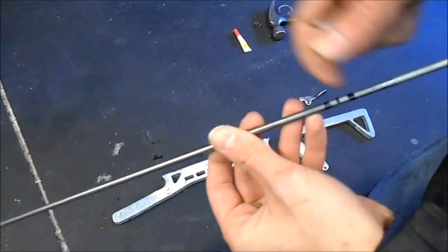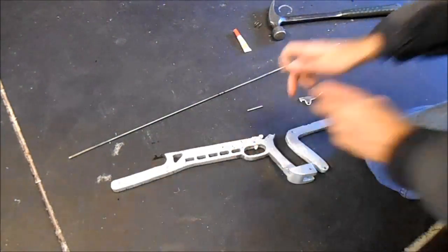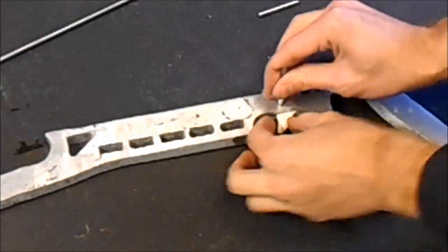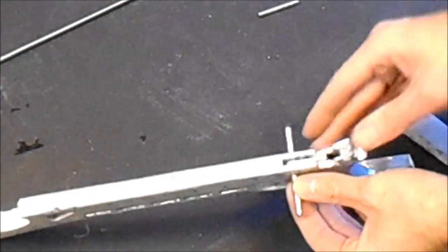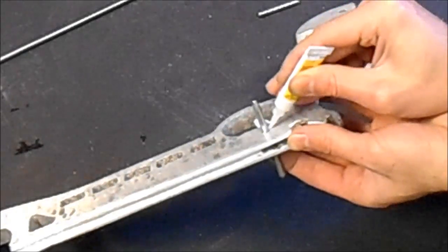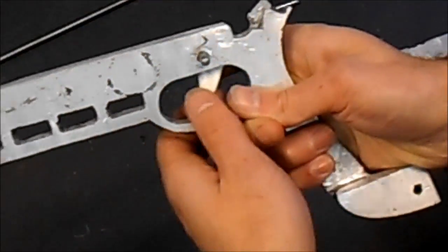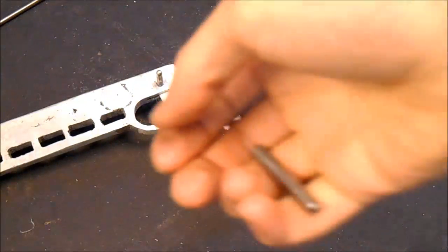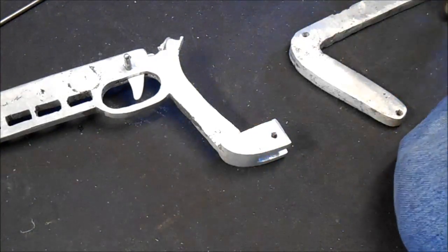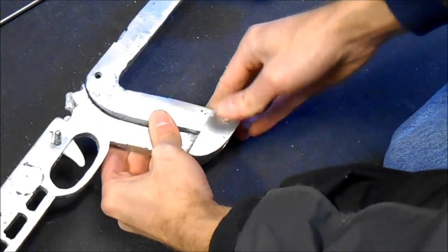These are the 3/16 inch rods that I've cut. This long one is 29 inches — I'll give the dimensions for these along with the picture that shows all the dimensions for everything else. The shorter ones don't have to be any certain length really; they just need to be a length that'll work. This one just needs to go through with maybe an inch or so of extra on each side. And this pin just needs to be roughly the same width — it's going to go through as the pivot for the lever.